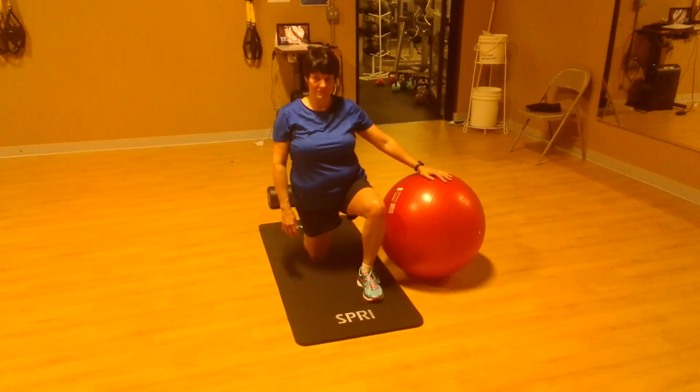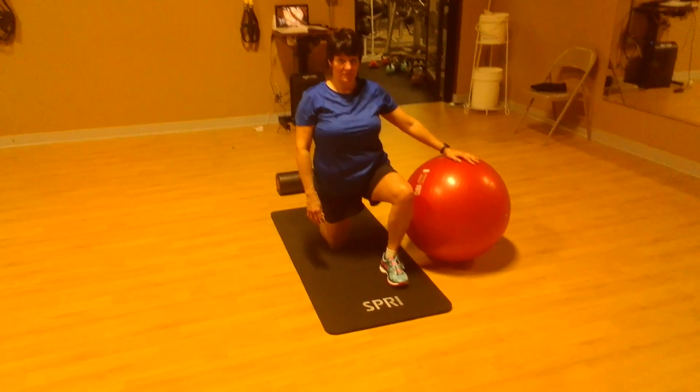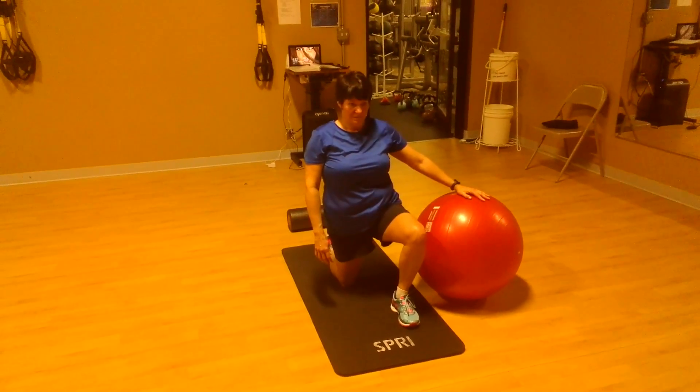Kneeling hip flexor stretch. You're in a split kneeling stance. You have the stability ball for support. You're going to draw your belly button inward. You're going to tighten and tuck your butt under — posterior tilt.